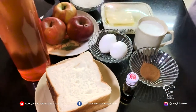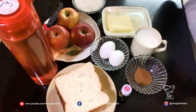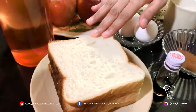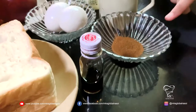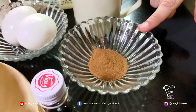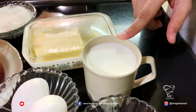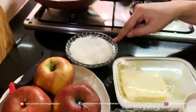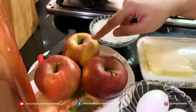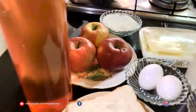The ingredients for the recipe include bread, around three to four days old, vanilla essence, cinnamon powder, milk, eggs, butter, sugar, apples, and water.